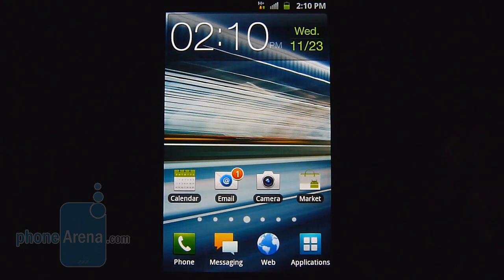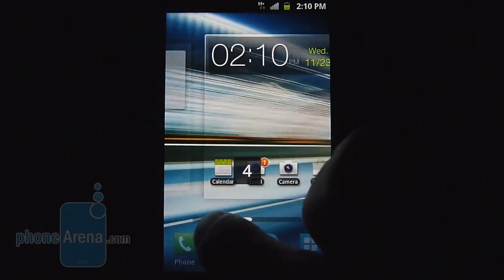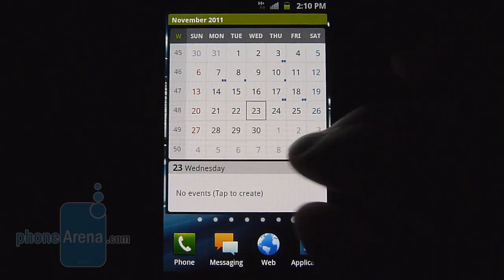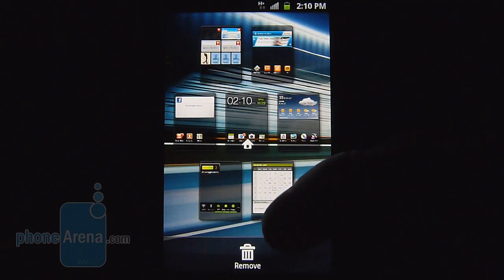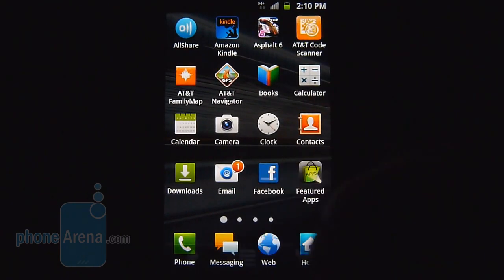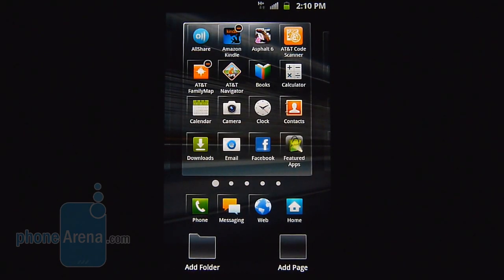We're greeted with the TouchWiz user interface running on top of Android 2.3.5 Gingerbread, and just like other handsets before it, it offers a lot of personalization with its various widgets, some being more useful than others. As far as the app drawer is concerned, it's your traditional grid-like form, but you can organize it better by adding folders and even different pages.